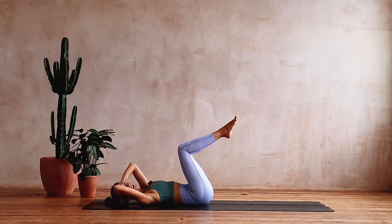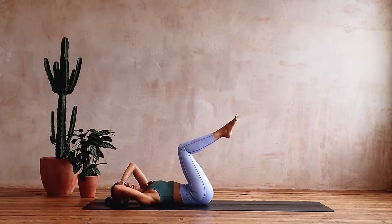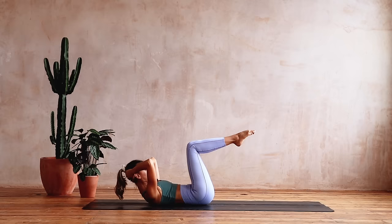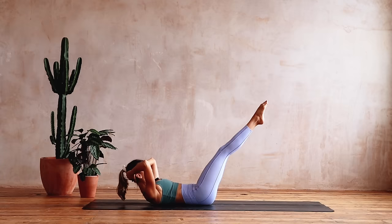Now going to pointed feet — it's like we're on the toes, toes on the bar. Pointed feet, nod the chin, curl back up, we've got eight more. Eight, seven, six, five — don't lose neutral as the knees come in, don't lose neutral as the legs go out — three, two, sink the navel towards the spine, and one.